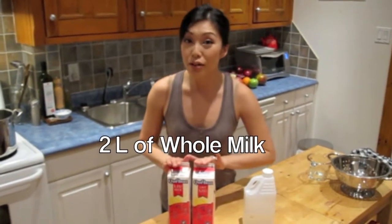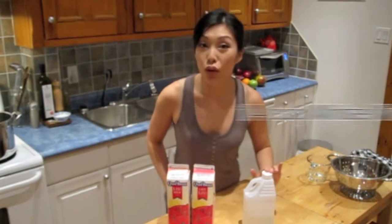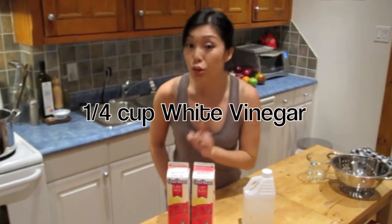To make this cheese you will only need two ingredients: two liters of whole milk and a quarter cup of white vinegar. And I do stress the whole milk - if you skim, it's just not going to work.